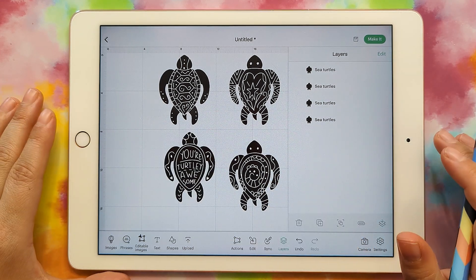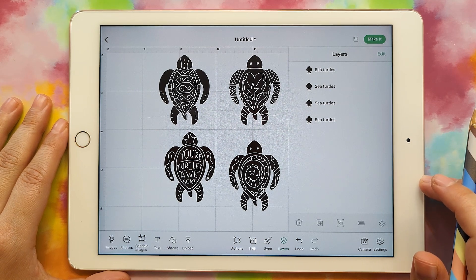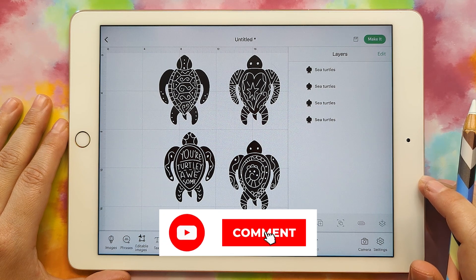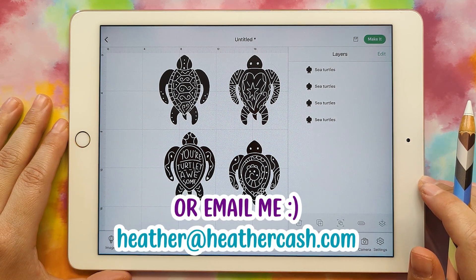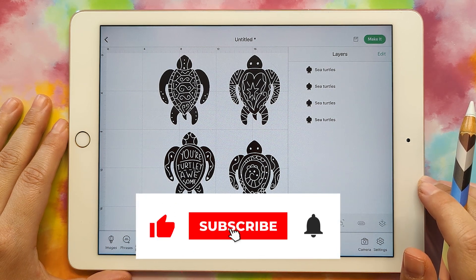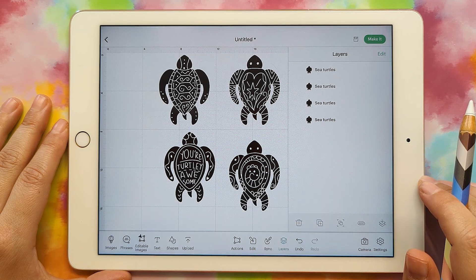That's all for this tutorial. I hope it was helpful and I hope it helped you get a little more comfortable creating your SVGs. If you have any questions, as always, you can let me know in the comments or you can email me at heather at heathercash.com. If you like this video, please give it a thumbs up and subscribe so I know to make more videos like this. Thanks so much for watching. Bye.